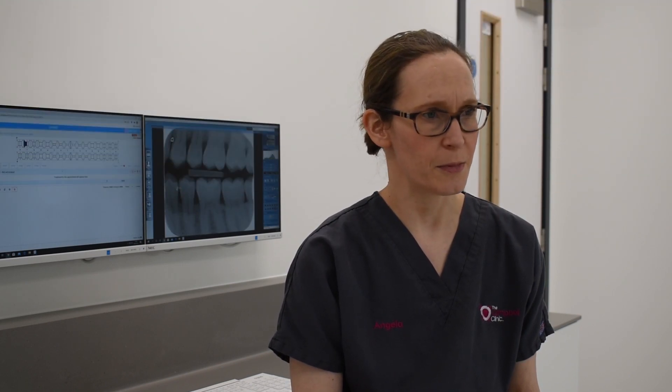We understand that people will be concerned about having a tooth out, but we can get the area completely numb and test around the area beforehand to make sure that we're happy.